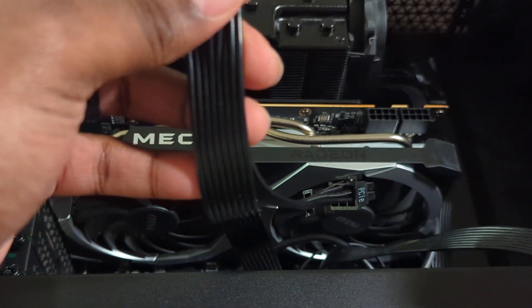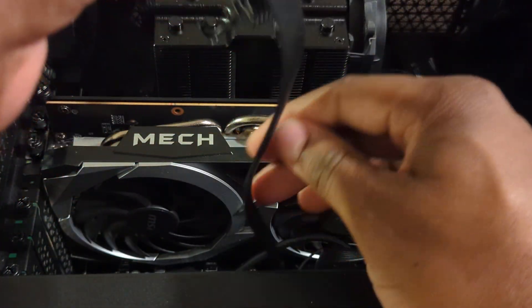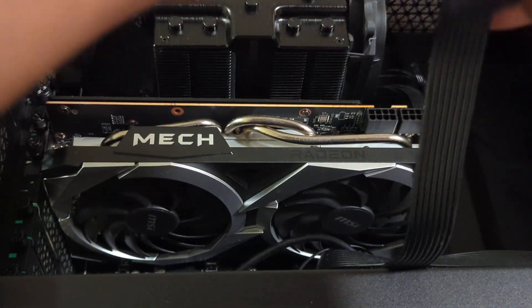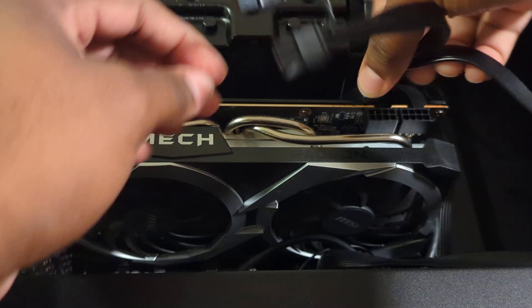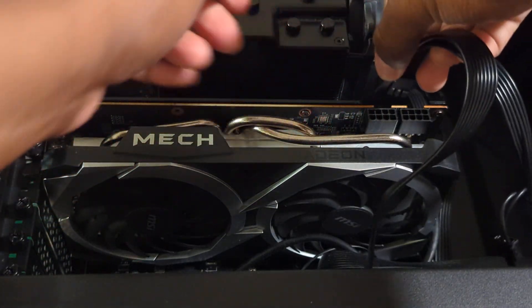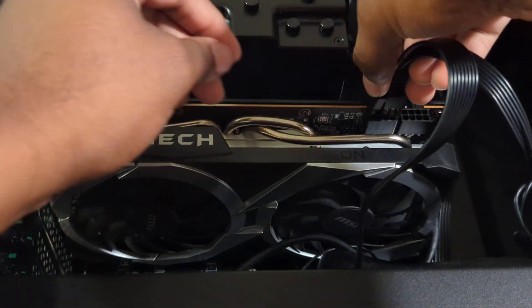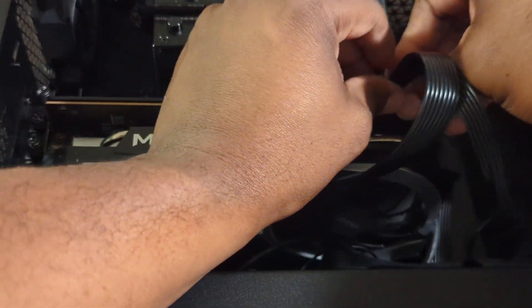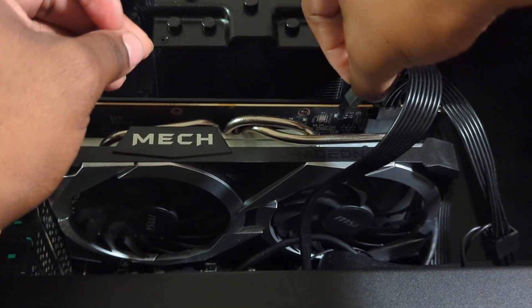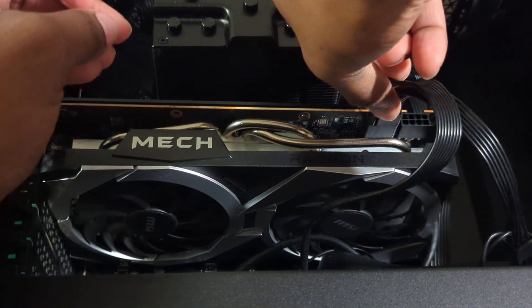So you take one cable here — it only goes in one way. Let's go ahead and do that now. Connect this in here. That one is connected.